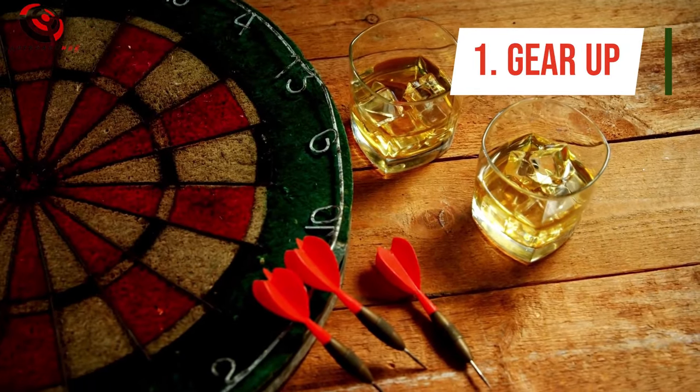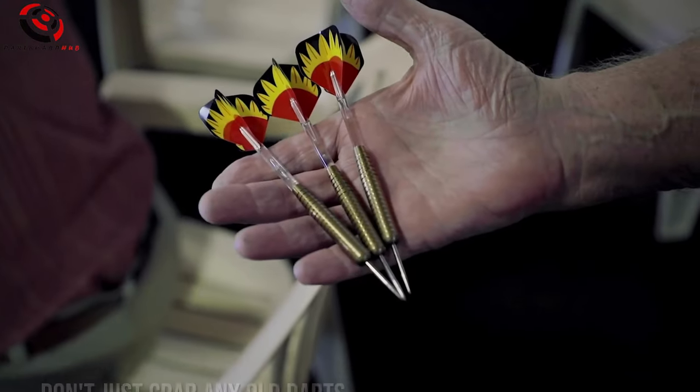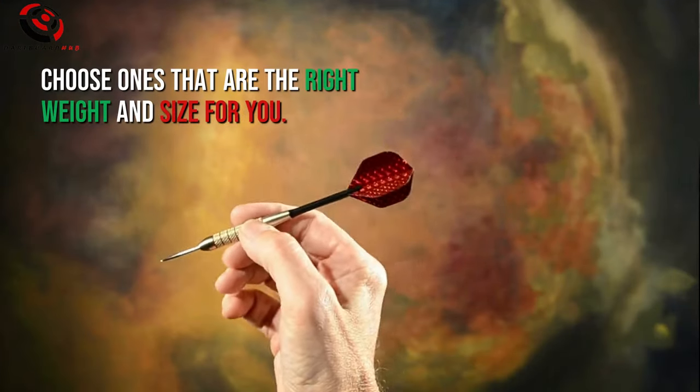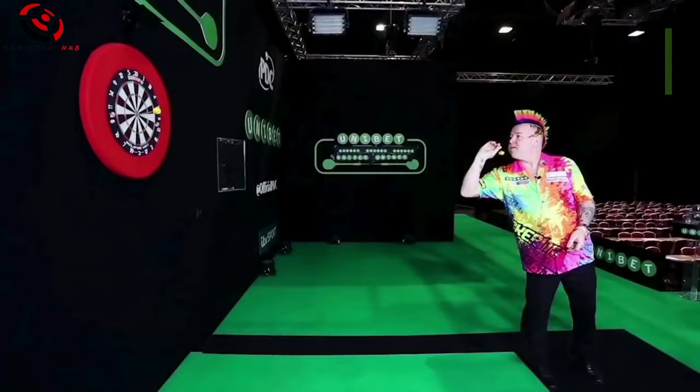Number 1: Gear Up. First things first, you gotta have the right tools for the job. Don't just grab any old darts — choose ones that are the right weight and size for you. If you're new to the game, lighter darts are generally easier to control.